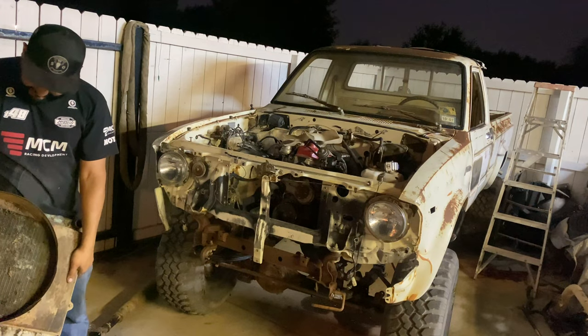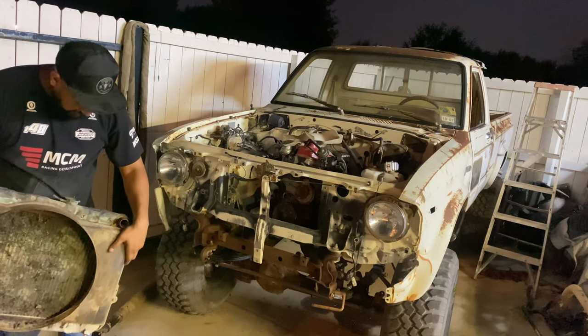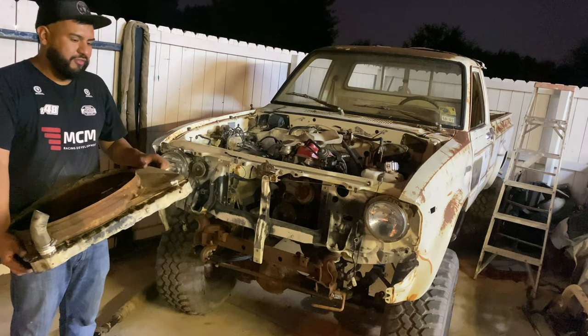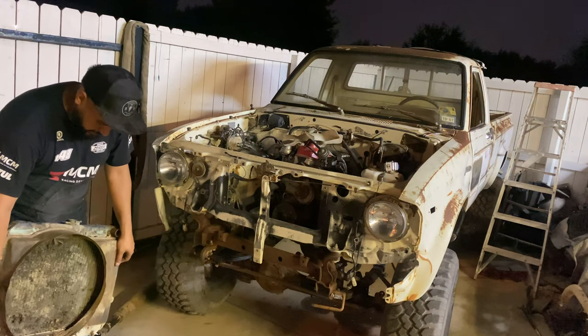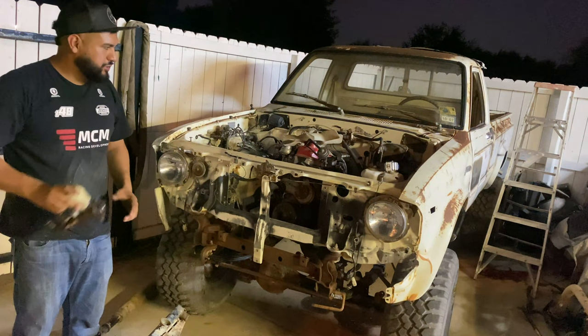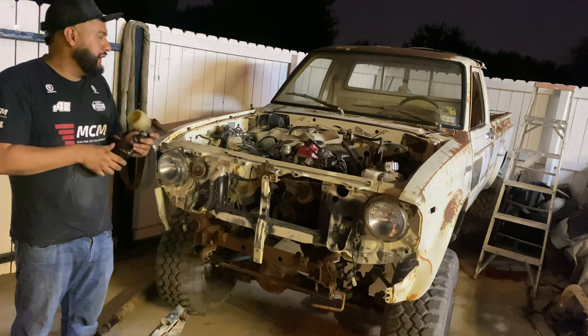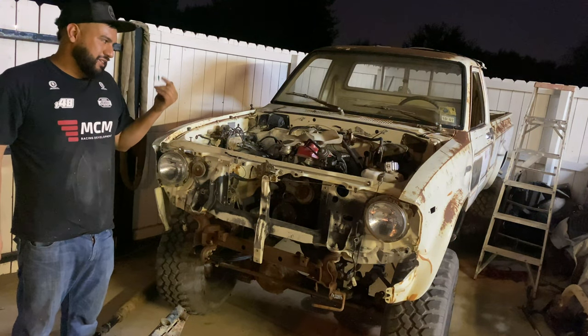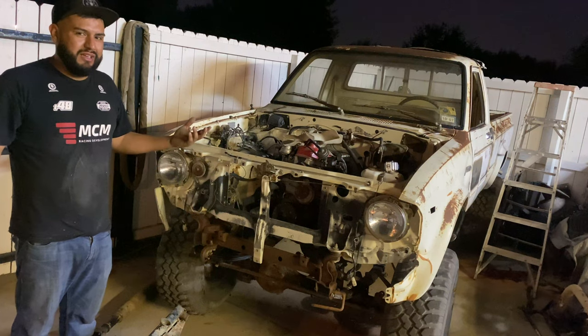I don't think this radiator is any good. There's a bunch of green, so I'm pretty sure it has a leak somewhere. I think the one off my 4Runner fits, so I'm going to go steal that one. From the 4Runner I also got — I went to buy a bunch of parts today. Like brake master, all the basic stuff. I'm not a mechanic but just whatever I think it needs to get it screen-worthy.